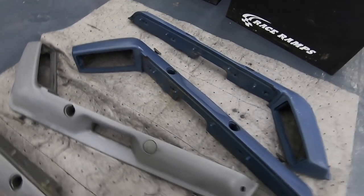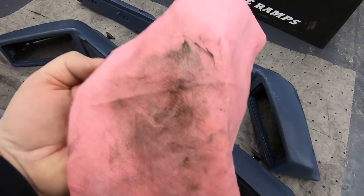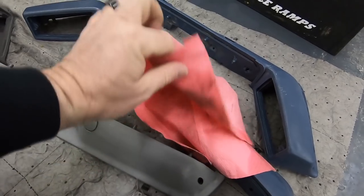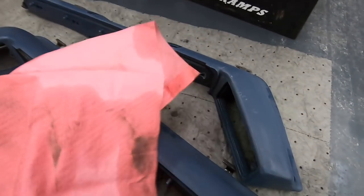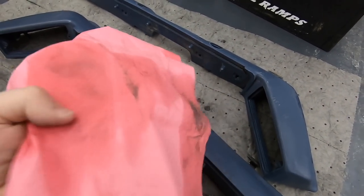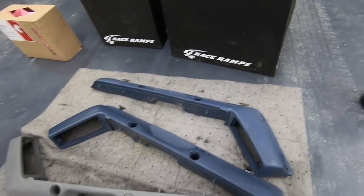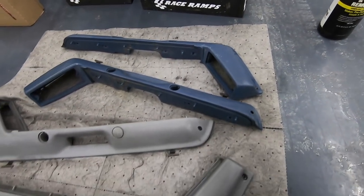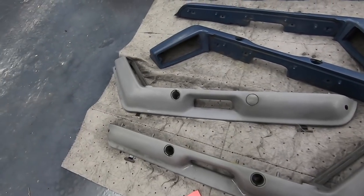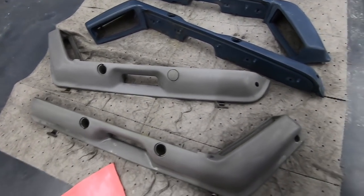That's just the first run right there. You can see I've folded this rag multiple times — this was a brand new clean rag. You can see all the crap that came out of these, and these didn't look that bad. But look at that. So that's pass number one. I'm probably going to do a good at least three more passes, and then let it dry before I even think about spraying it. But that's just part of it.